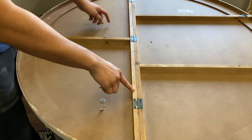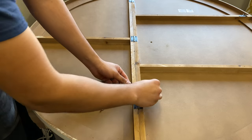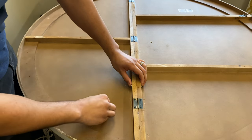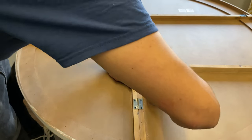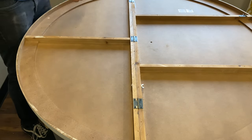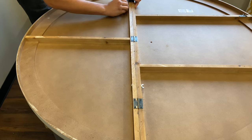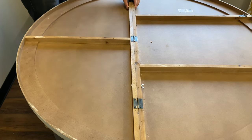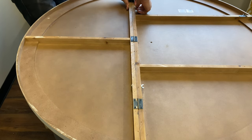Put one of the washers onto the bolt. There are two holes — one on each side — so put the bolt through, then put the washer on the other side of the bolt, and hand tighten the wingnut. Repeat the same process on the other side, and once both are hand tightened, that concludes the first step.